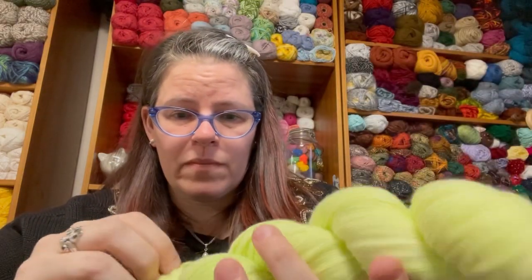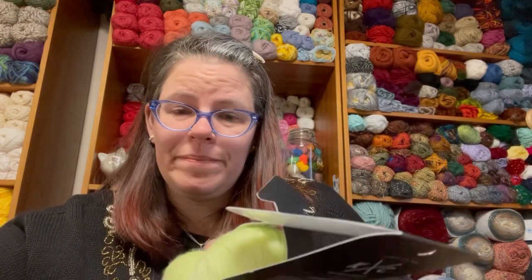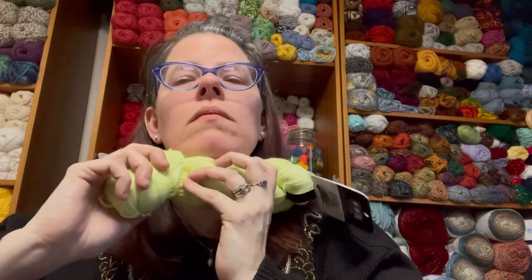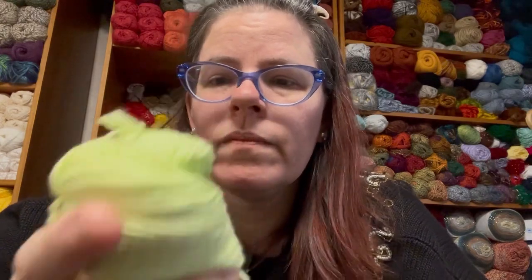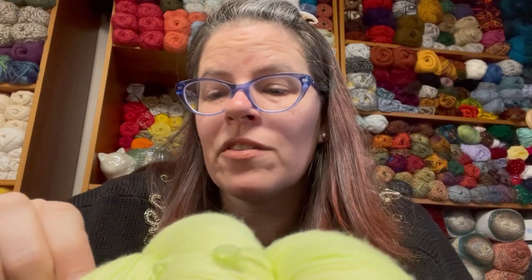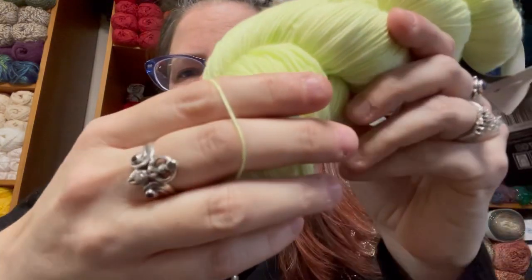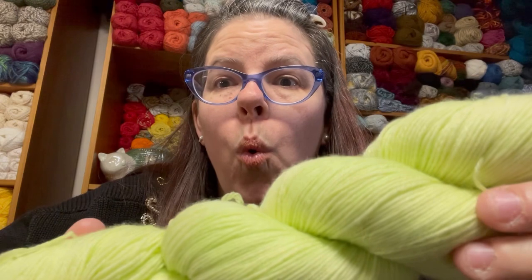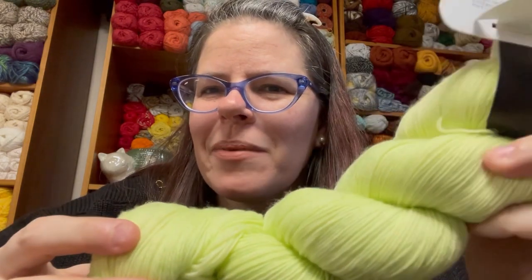It is pretty darn soft — I got to be honest, pretty darn soft. It does feel nice. Not scratchy at all — the opposite of scratchy. Oh my goodness, this is so nice. It's very squishy, very soft. I can't wait to see how this works up on the table. Looking at one strand, I definitely think it's a one weight, but we'll see when we get up on the table and wraps-per-inch it. I'm going to turn this around and we're going to see how it works up on the table.